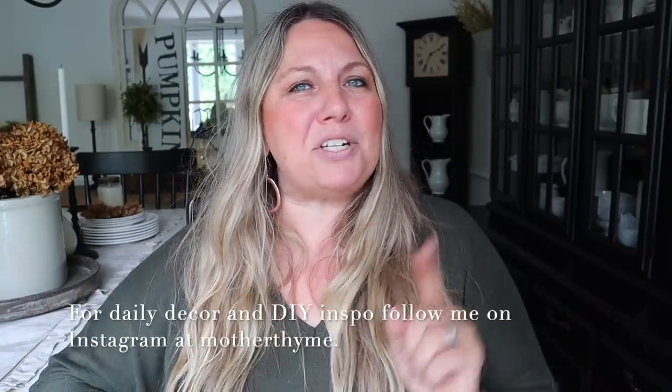Okay you guys, that is all for today's video. I hope you enjoyed it — give it a big thumbs up if you did, and comment below what your favorite thing was. For daily decor and DIY inspo make sure you're following me on Instagram at Mother Time. Thank you so much for spending time with me here today — I will see you guys in the next video. Bye guys!